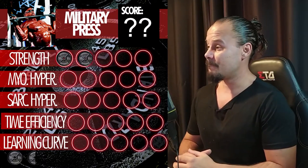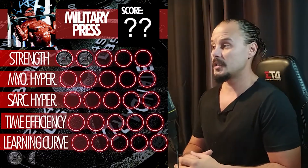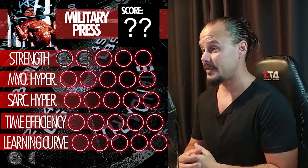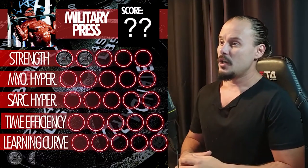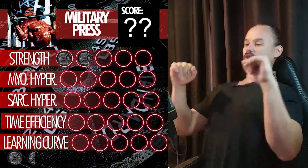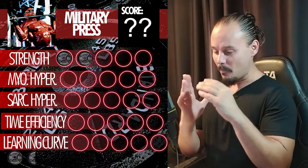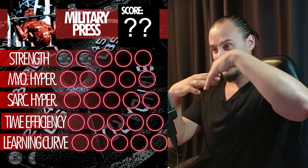Now comes the portion where the military press is really good — myofibrillar hypertrophy. I personally think it's better for myofibrillar hypertrophy than the standing overhead press, because with the standing overhead press, as I said in the video about it, we always tend to hyperextend. We always tend to grind that last rep and transform the lift into an inclined bench, using our lumbar spine as the main point receiving force in a hyperextended position, which makes your discs grind on each other.